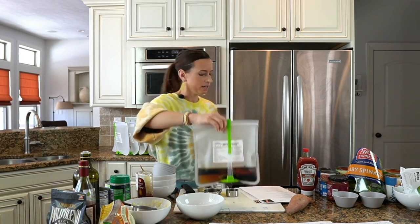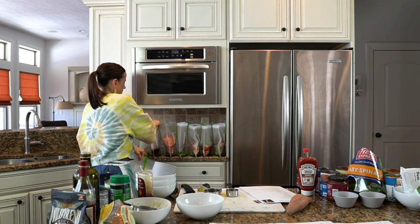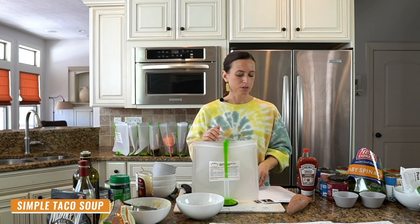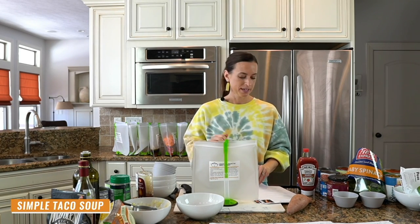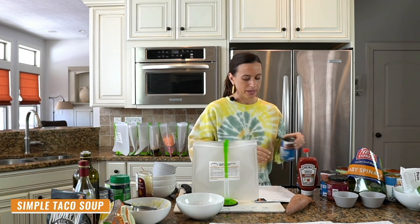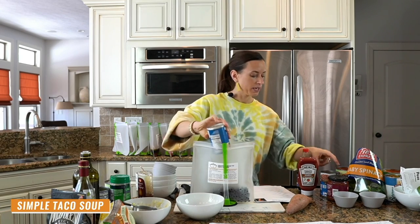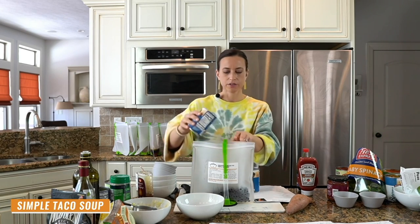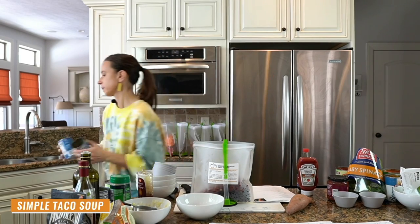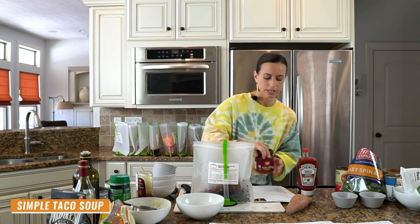Recipe number seven is a simple crock pot taco soup — really good recipe, my kids love this, it's a fan favorite. We add one can of black beans, drained and rinsed, one can of kidney beans drained and rinsed, and a jar of salsa — make sure it's gluten-free.